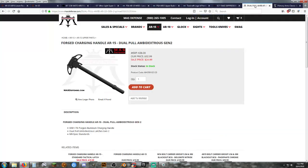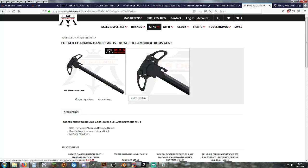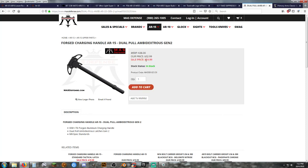Let's go to the charging handle. This is from Moss Defense — I like Moss Defense, they've got some cool stuff on their website. This is an ambi charging handle, so it can be operated from the left or right side. It's a nice dual latch ambi — 25 bucks. Yes, please. Good deal. I would go with that one from Moss Defense.